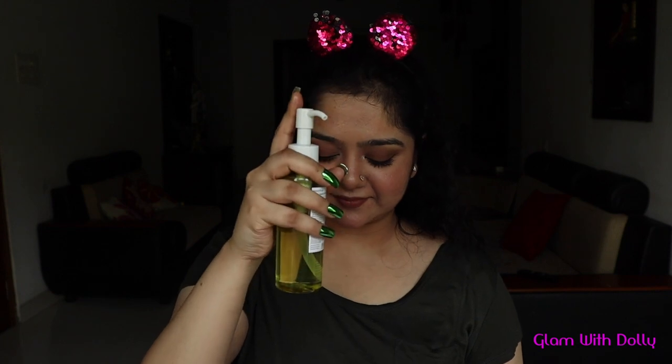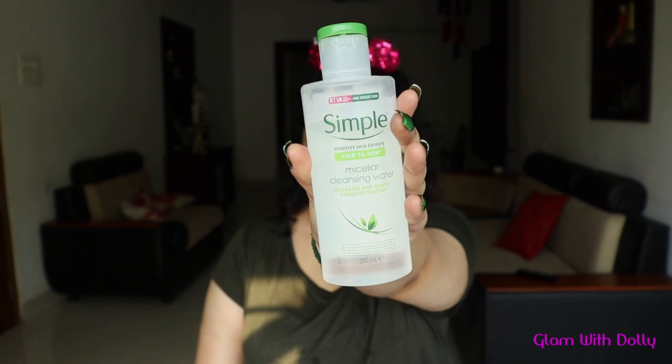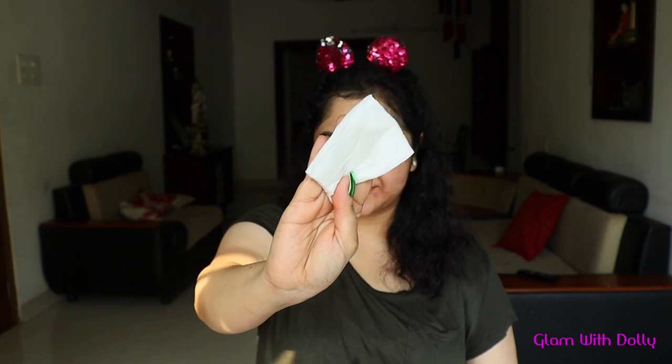I am going to take two pumps of this cleansing oil in my palms, rub it on my hands, and put it all over my face, massaging in gentle circular motions. All the makeup I'm wearing is waterproof. I can already see my makeup melting down. Sorry for the bad lighting — it was getting cloudy and I'm shooting in natural daylight. I'm taking a cotton pad and wiping it, and you can see so much makeup has been removed. To show you that the oil cleanser has completely removed the makeup, I'm going to use Simple micellar water on a cotton pad and wipe it off to confirm there's no makeup left. And you can see on the cotton pad — there is no makeup left.